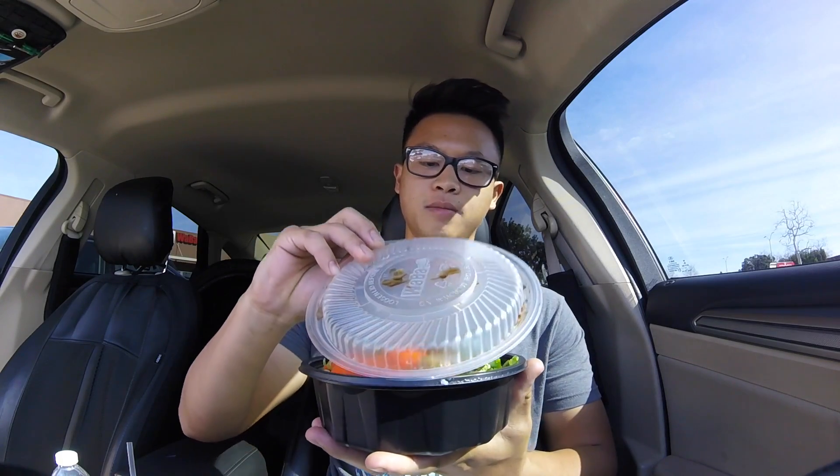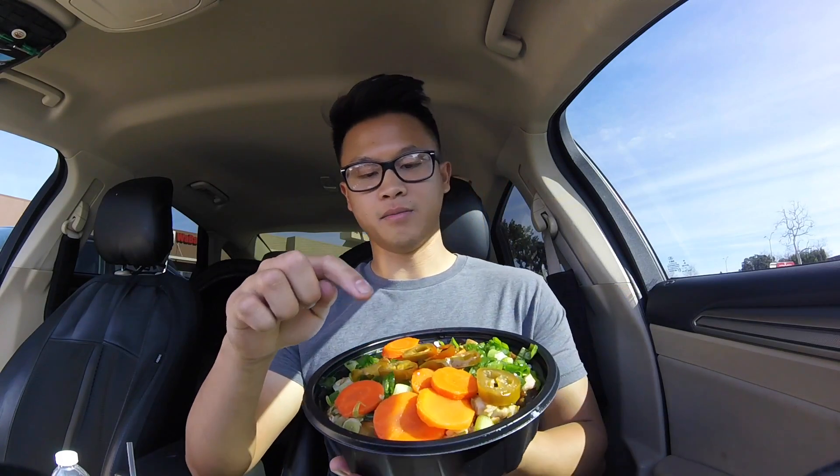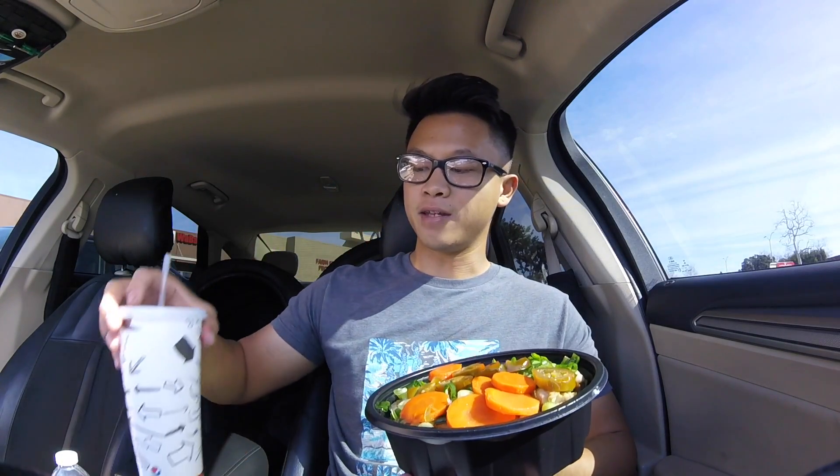Welcome to the very first episode of Brandon's Basic. Today I have Waba Grill — I got the $5 chicken bowl with brown rice and I added some jalapenos, some green onions, and some carrots to it. And what I have in the cup is Lipton's unsweetened iced tea. Let me see what I think about it.